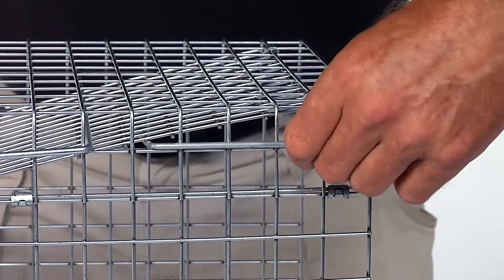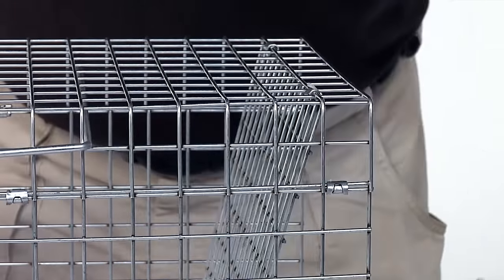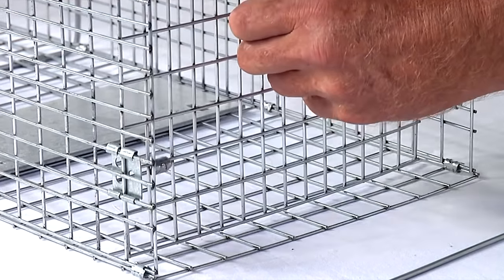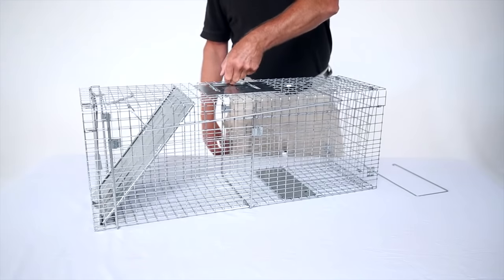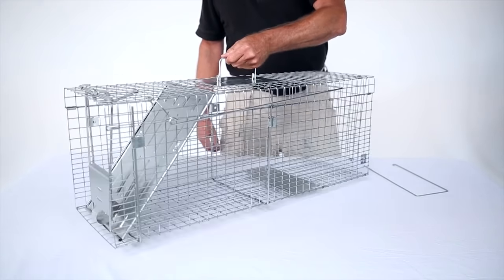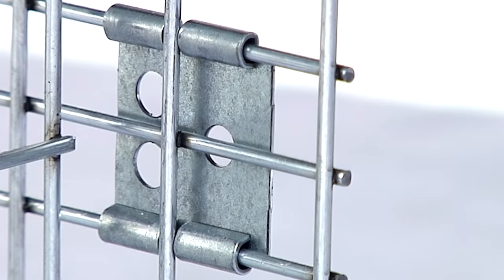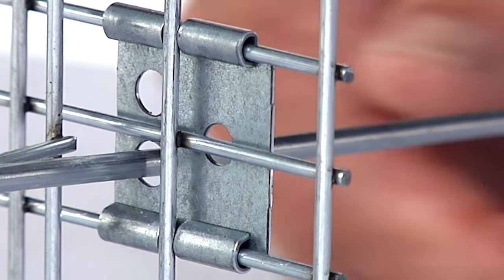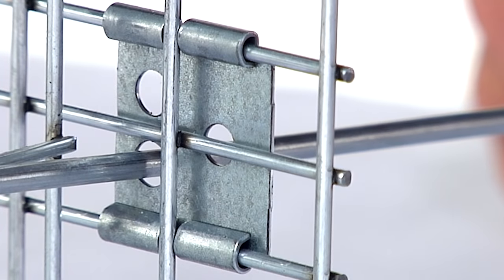Remove the u-shaped lock rod from the storage area at the top of the trap. After removing the lock rod, close the back panel. Turn the cage so you are facing the back panel. With the straight end of the u-shaped lock rod closest to the ground, take your right hand and thread the straight end of the lock rod through the bottom hole of the retainer clip and the hooked part of the lock rod through the side of the cage.